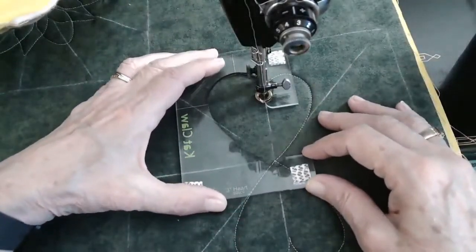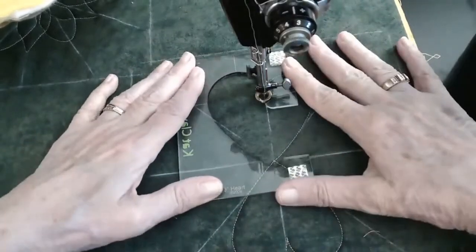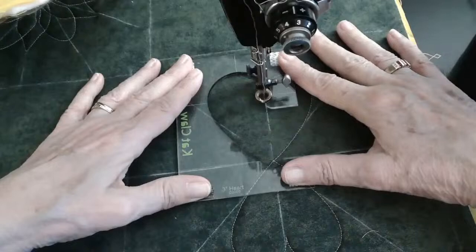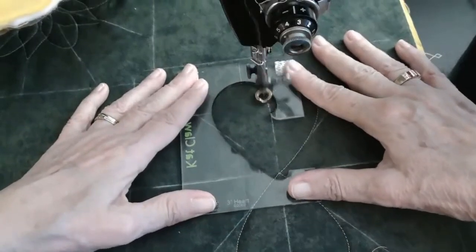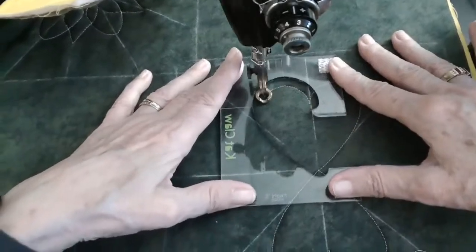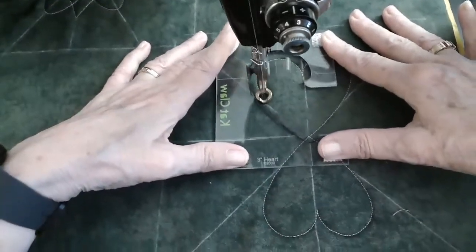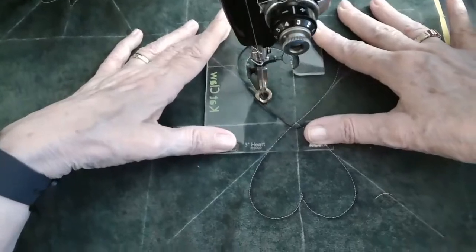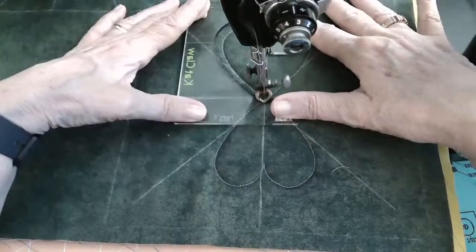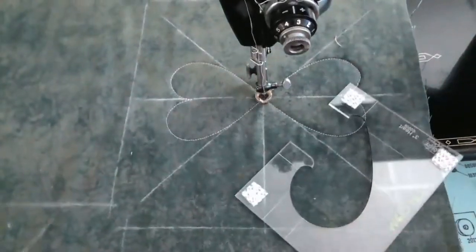Line up our vertical and horizontal lines, making sure that we're in that hook right here, and around we're going to go. Now remember, this has a semicircle — half circle — around the top, so we want to make sure that we go just a little bit shorter on our stitch line. And we came right back in.